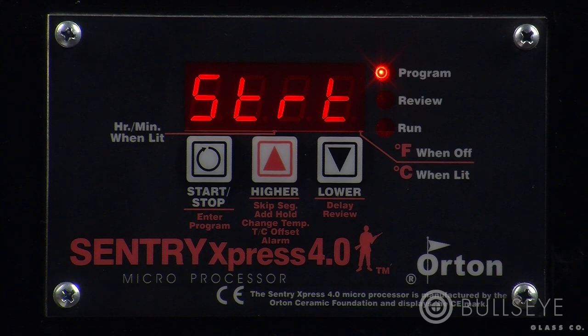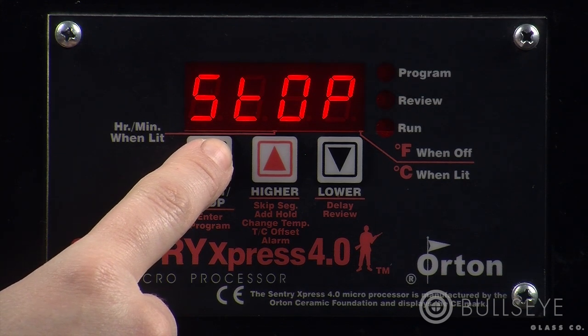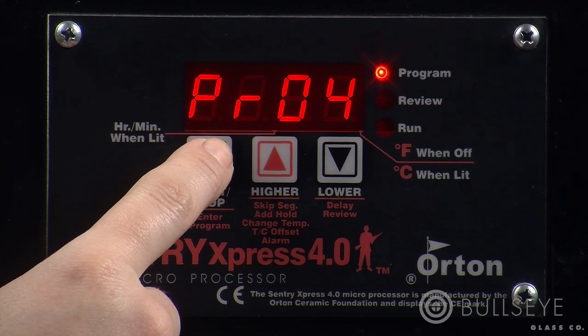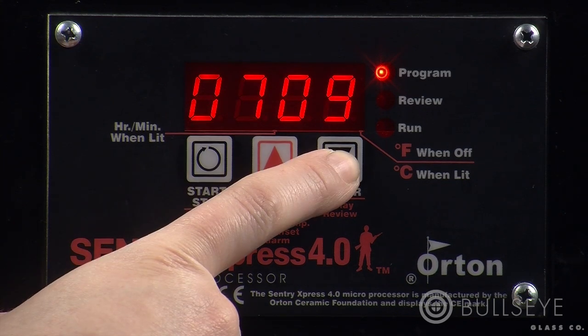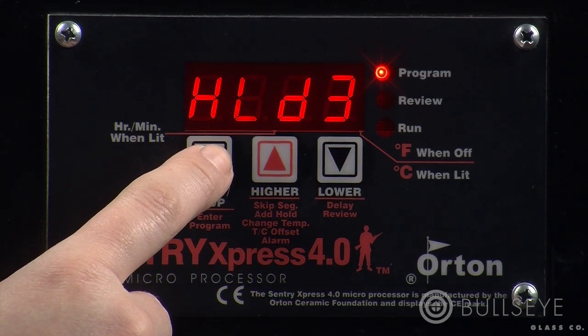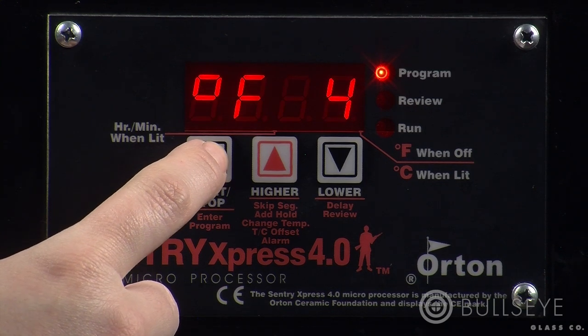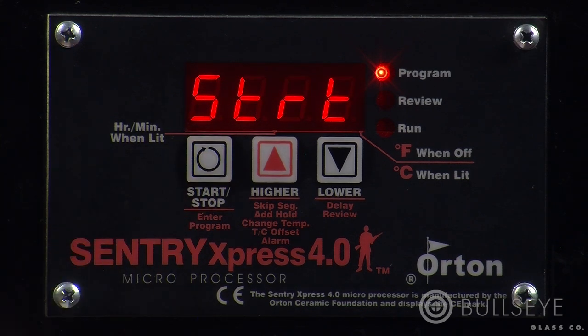Next, review your program. To do this, press the start-stop key through start, on, stop, and idle. Continue pressing the start-stop key to review your program. If you find an error, correct it by using the up or down keys, then press start-stop. Once you've checked the firing schedule for accuracy, press start-stop. The display will read start. When you're ready to start the program, press the start-stop key again. The display will read on, and you will hear the kiln click on. It is now firing.